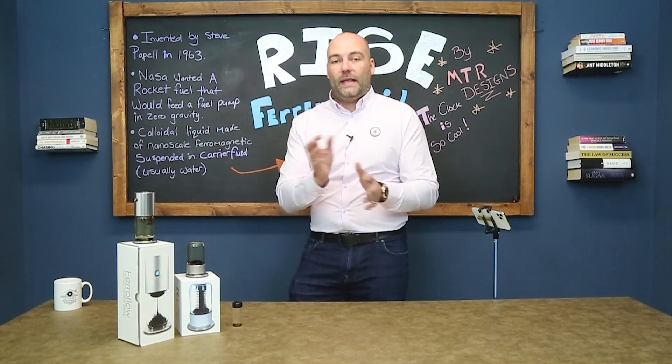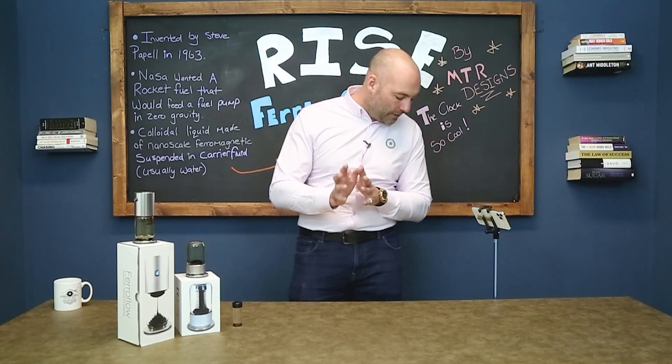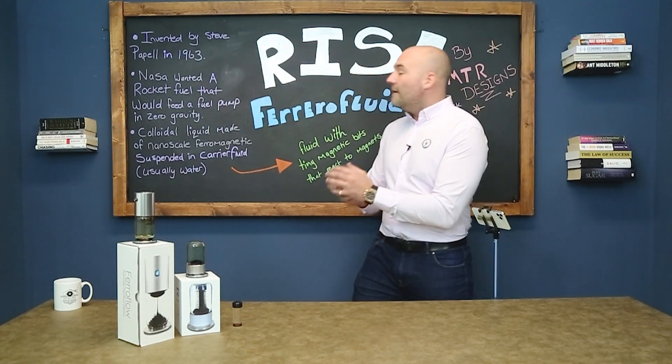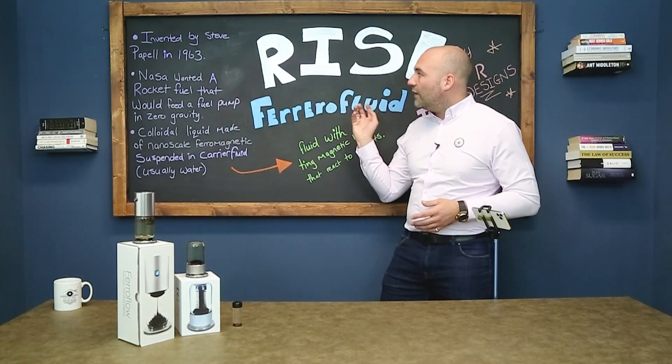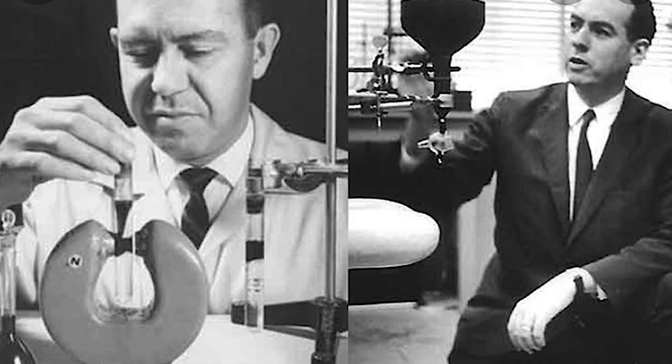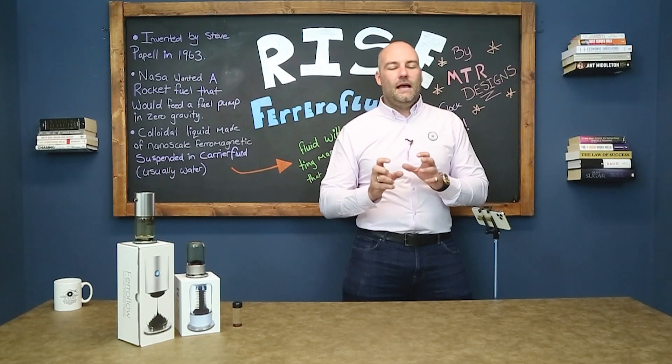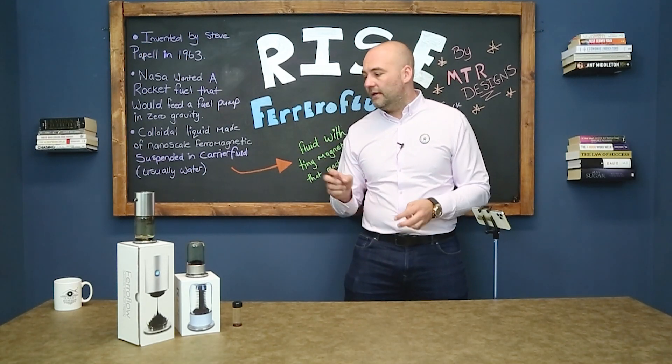A geeky bit just before we get into the products — ferrofluid was invented by a guy called Steve Papel in 1963. Steve worked over at NASA, and I wouldn't want to be the guy who found this out the hard way.